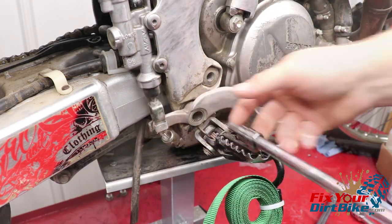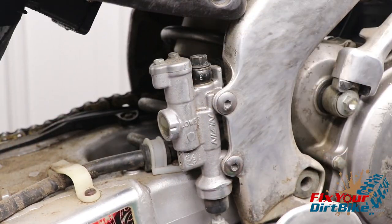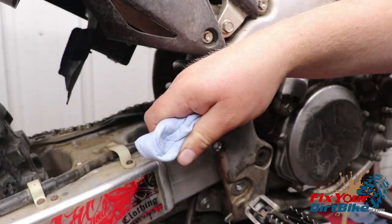Start by unbolting the brake lever and removing the brake lever spring. Loosen the banjo bolt while the master cylinder is still mounted. Remove the mounting bolts followed by the banjo bolt. Make sure to wrap the end of the brake line with a paper towel.